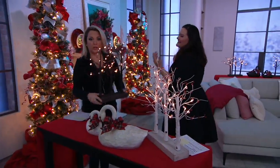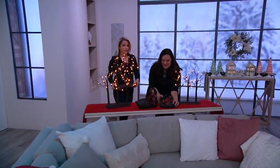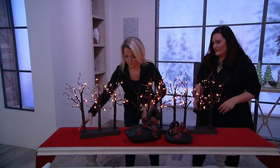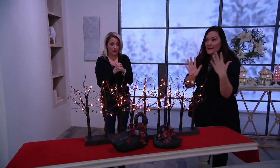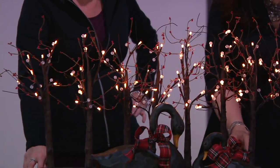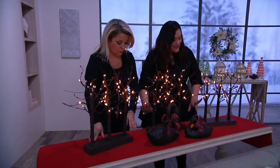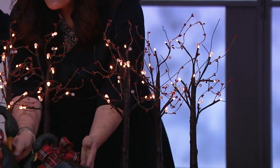Let's put two together so you can see. This one's available and you could have that right down the center of the table. I love the slimmer profile — you can put them on the mantel, the foyer table, anywhere you want a little bit of light. These are right on trend in home decor. You really only need one to give that warmth and glow, but once you add on and create this forest, it's gorgeous.